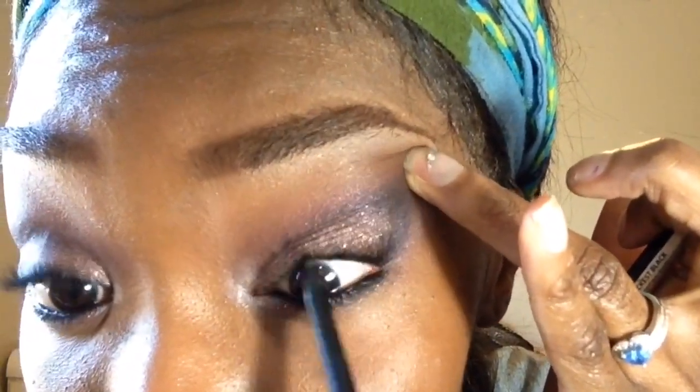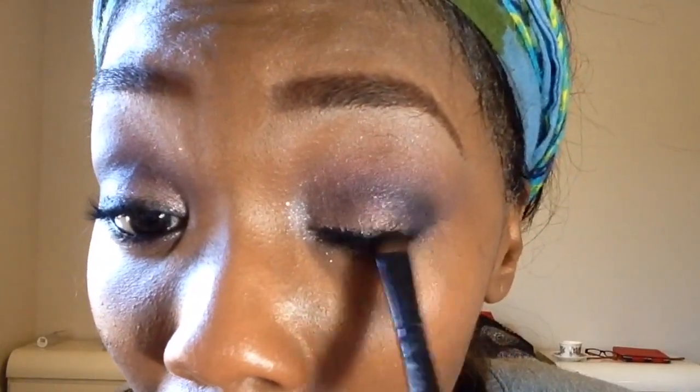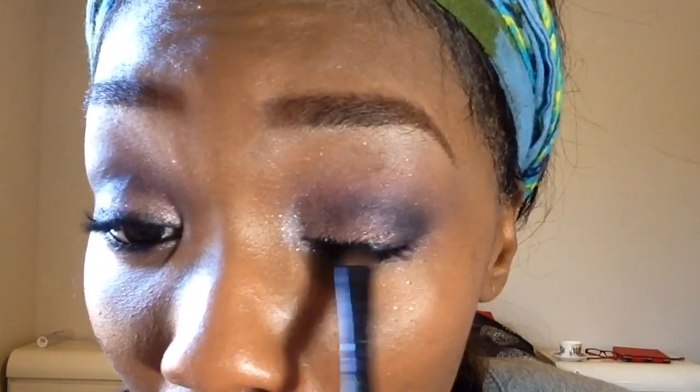And as if this look doesn't have enough glitter already, I'm going to top it all off with a little bit more glitter — this is a confetti glitter by Really Kisses. Taking my favorite liner, the Kiss New York waterproof eyeliner, I'm going to apply it to my tightline and waterline, and also smudge it on my top lash line. Then I'm taking my ELF liquid liner to line the top lash line. You don't have to do this step, but I always feel naked without a liner.